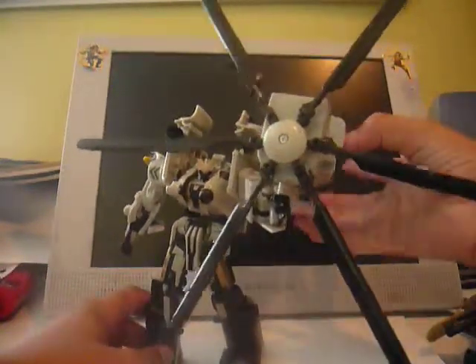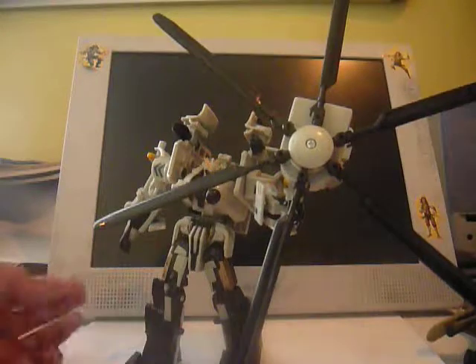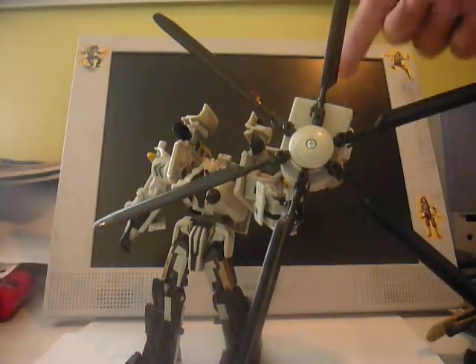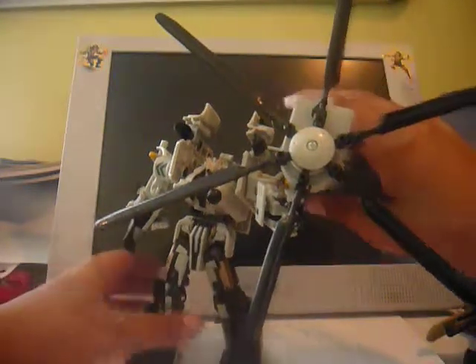The gimmick is still the same. It's definitely not movie accurate, since the blades were smaller in the movie and there wasn't this back kibble. Even when he used them, the back kibble is still in the back. But it's nice if they got separate weapons attached to his arm — you can't ask for everything.